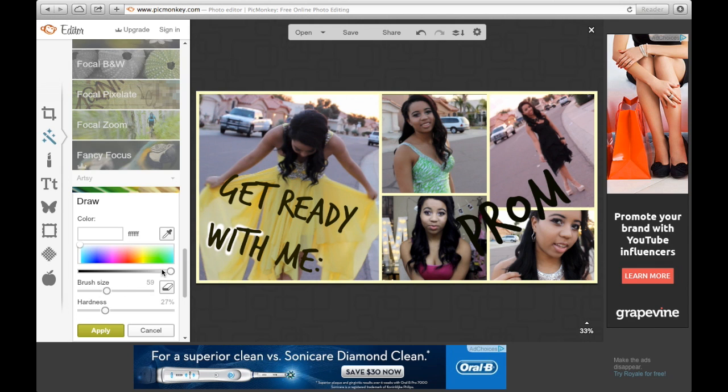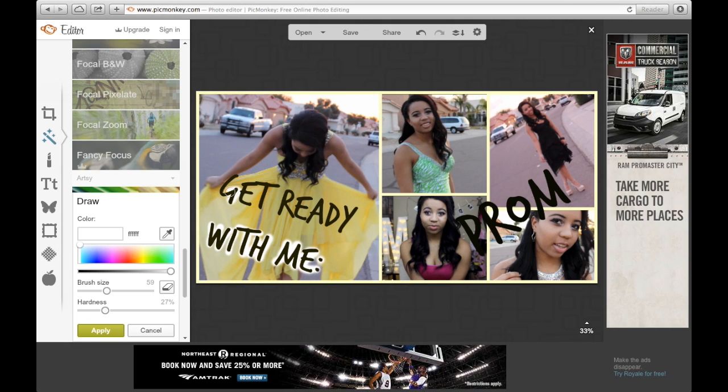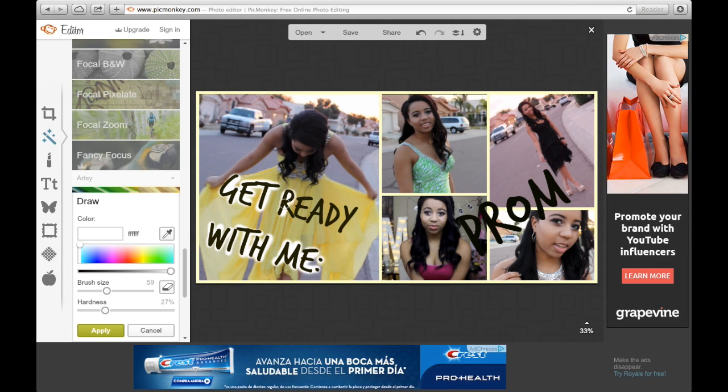Next I'm going to go down to the Draw button and click that, then start drawing behind my letters to make my words really pop. You can change it to whatever colors you want — I just like using white and black.